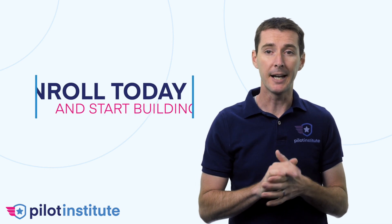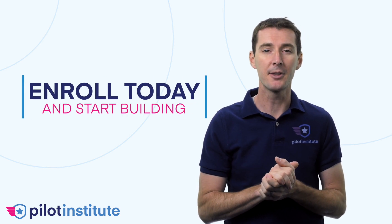No experience is required. It is perfect for anyone looking to take their drone flying to the next level. If you are an experienced drone builder, you will find lots of great information to improve your skills. So if you're ready to start building, enroll now and we'll see you inside the course.